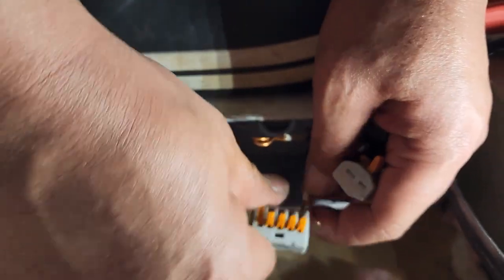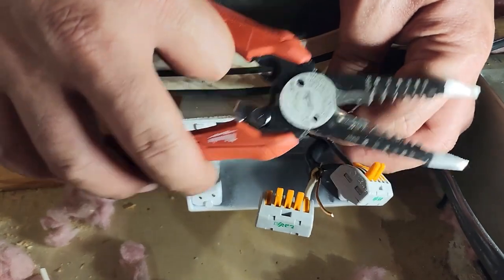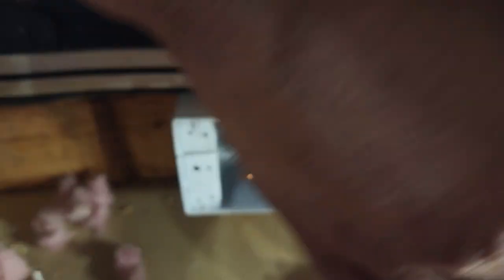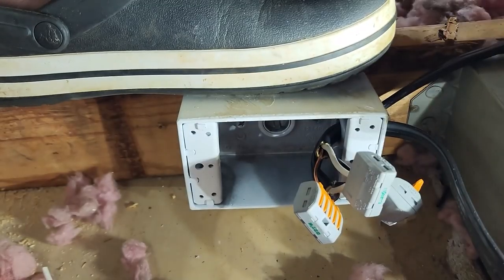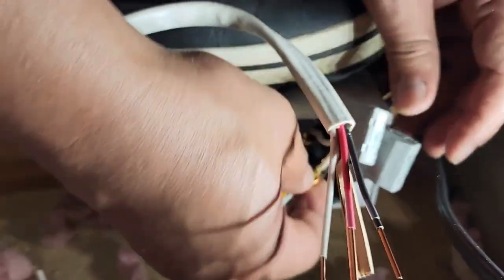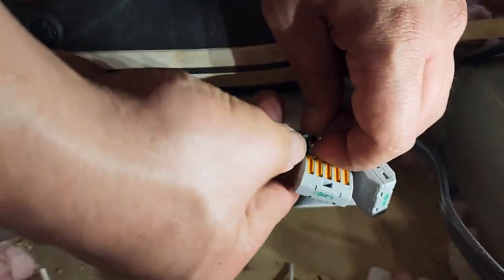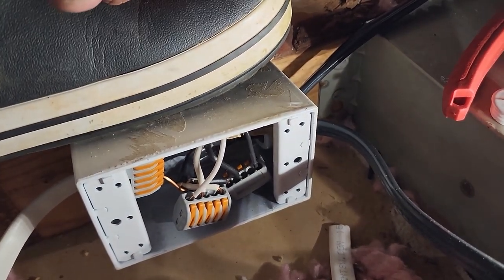Then we're going to do the white. There's the white — just a little too long, cut it down to size. Let's secure it and do one for the ground. The other side is the fan, so I'll strip that. Since it only has black and white, we'll go with black, white, and ground. It's a waterproof gang box made for outside, so that's what I'm using — as long as it's covered, I'm good.